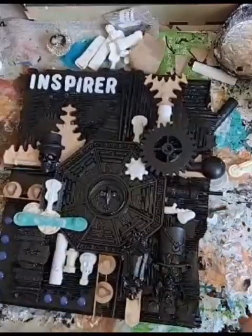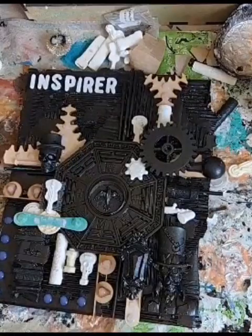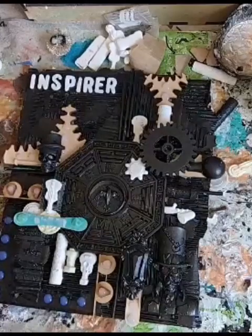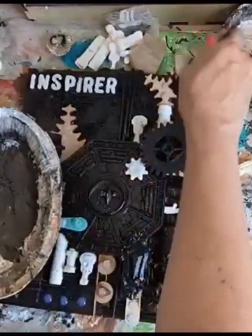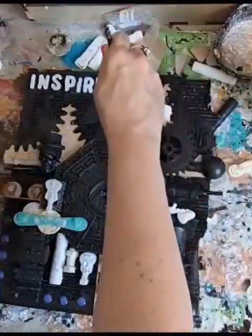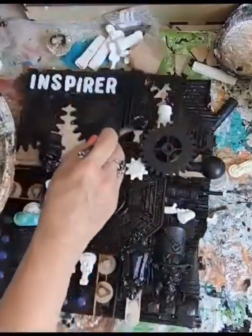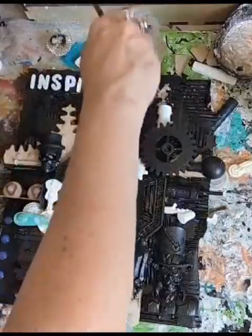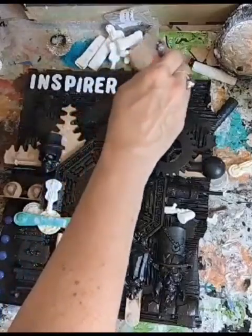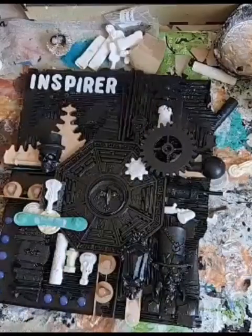Right, here we go, let's get painting black. You don't want to watch me paint, so see you in a minute.